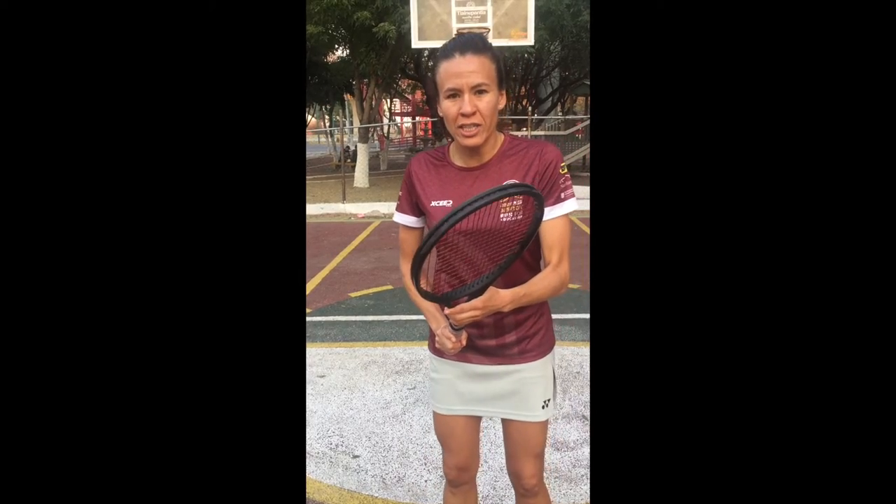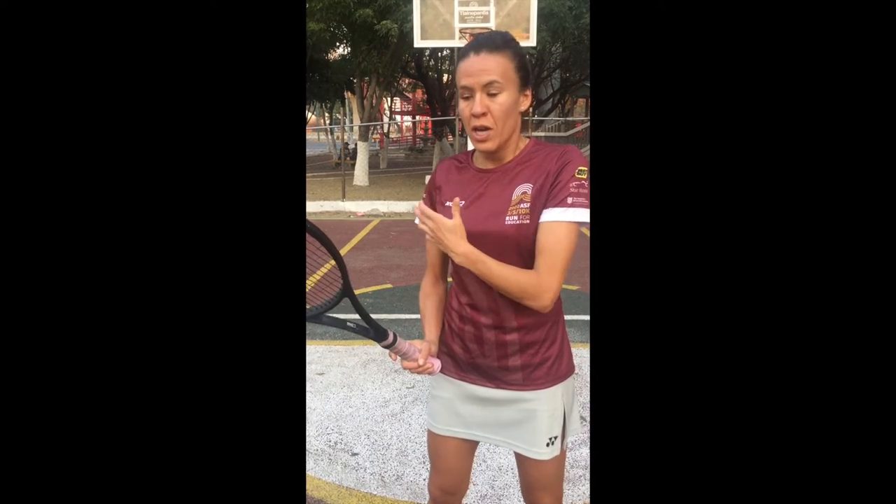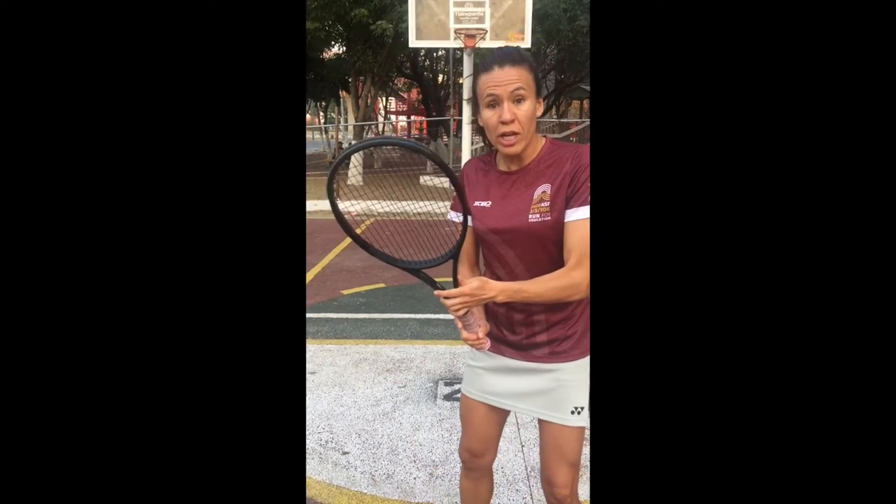One thing I want you to understand is that whatever this arm does is what this arm is going to be able to do. Which means that the faster I move this arm, the faster my right arm moves. Remember, you have two halves — so every time you hit the ball, the left arm has to play a crucial role, which I'm going to show you in a little bit.